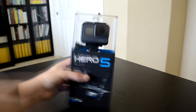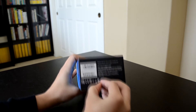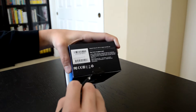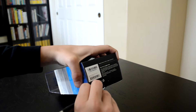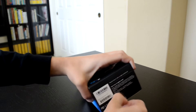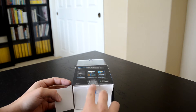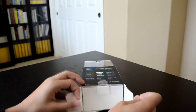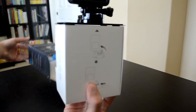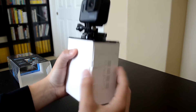On the back it's talking about the GoPro app — use your phone to control your GoPro, create awesome videos and share with friends. On the side it talks about the mounts included in the box. Let's open this thing up. There's a little plastic piece on the bottom, so I'm just going to tear this plastic off. And here we have the GoPro. Here's the little mount, and here's the GoPro itself.